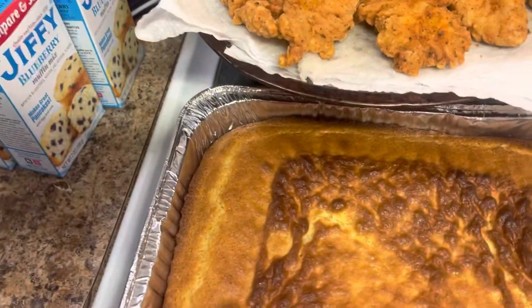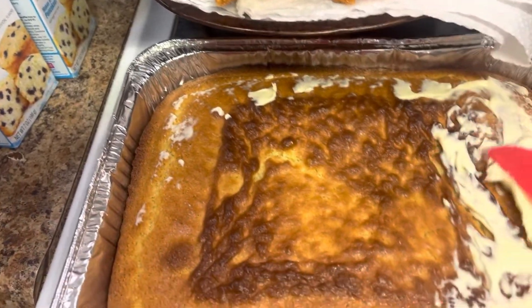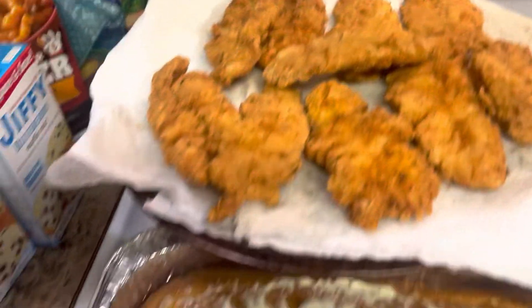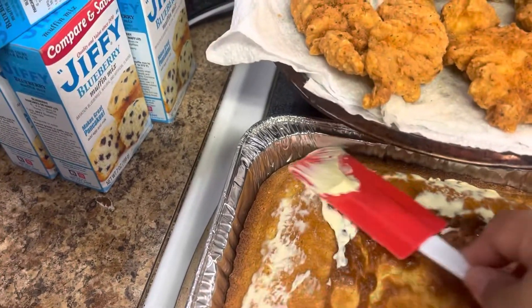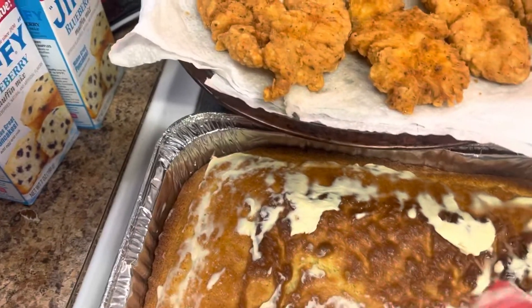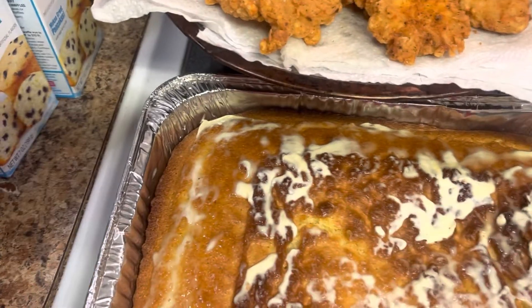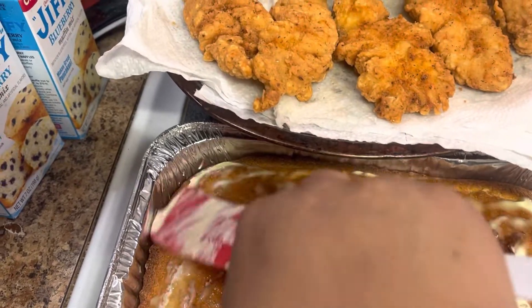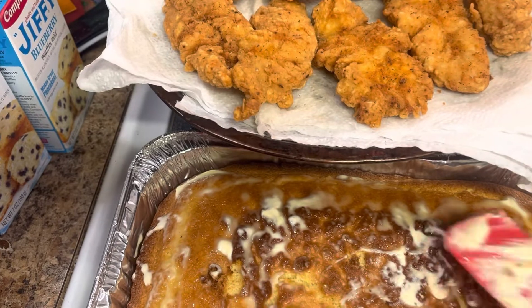I'm going to put my cornbread out — nice and golden. Got me some butter. Chicken is done. Now all I'm waiting for is the meatloaf, and I'm about to make my sauce to put on it, so that I can see what I put on my meatloaf. Now it's nice and buttery.